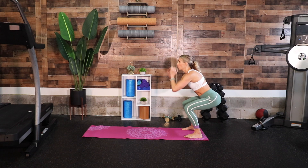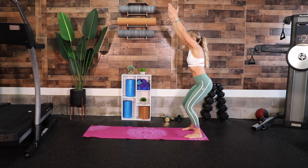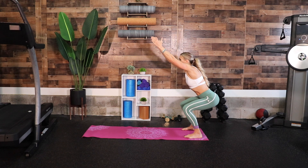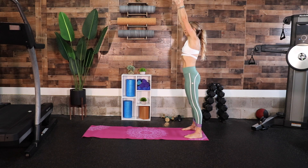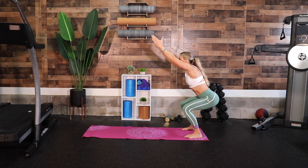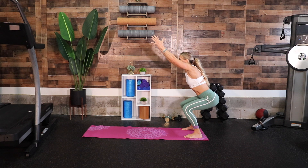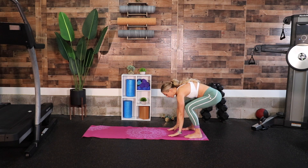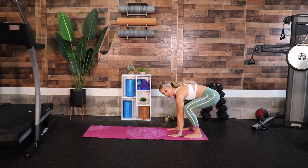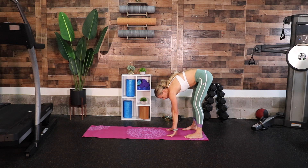Reach all the way up through your fingertips. Keep your arms reaching, but lower back down into the chair. Hold for three, two, one — reach all the way up through your center and through your fingertips. Back down, lower for four, three, two, one — reach up, squeeze the glutes. One more time all the way down, then stay and hinge forward. Hands come down to your mat, legs bent, back mostly straight. Now straighten out your legs, leaving a slight bend through your knees, and breathe here, stretching through the backs of your legs and all down through your hamstrings.